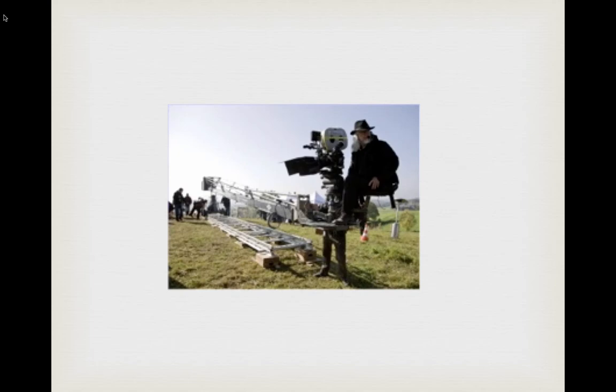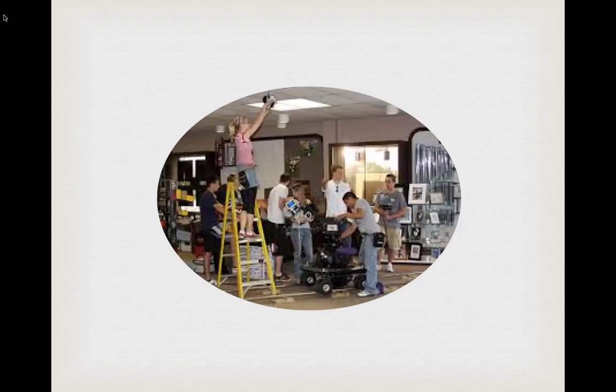Excuse the blurry picture, but this grip has track being leveled with full apple boxes, going down to quarters, pancakes, and shims. He's got a dolly on one end and is way out at the end of the jib arm so we can get a long sweeping establishing shot.